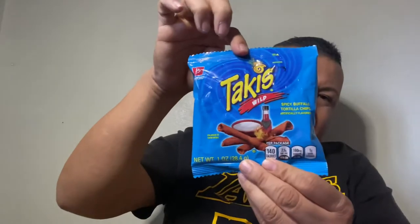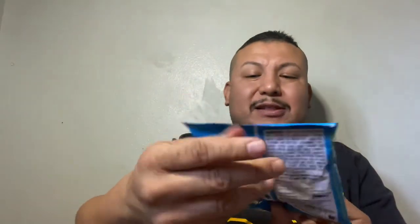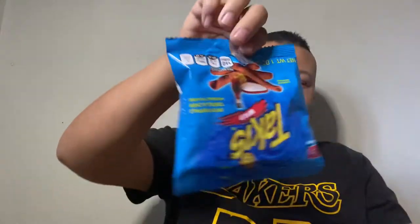Now the blue bag — it's like sky blue. This is the Spicy Buffalo tortilla chip, artificial flavor. If this is your favorite bag, comment below. Sorry, I opened it backwards. It looks orange, doesn't it? I don't think this one is that great at all. I'm gonna give this a one out of five — I didn't really like it.